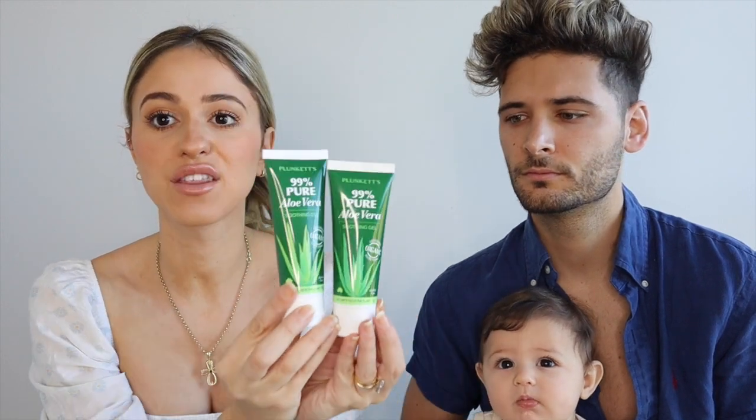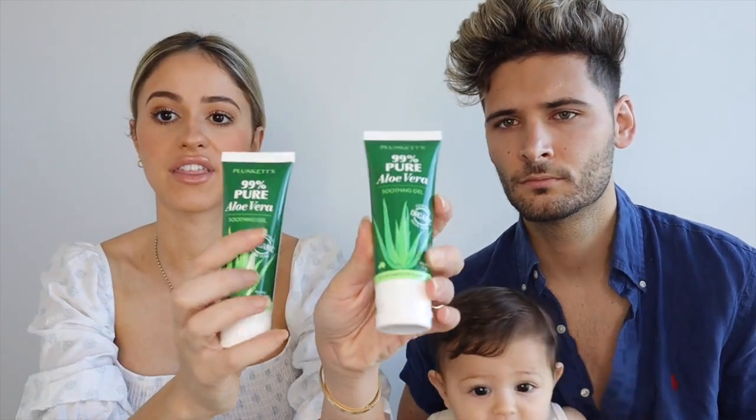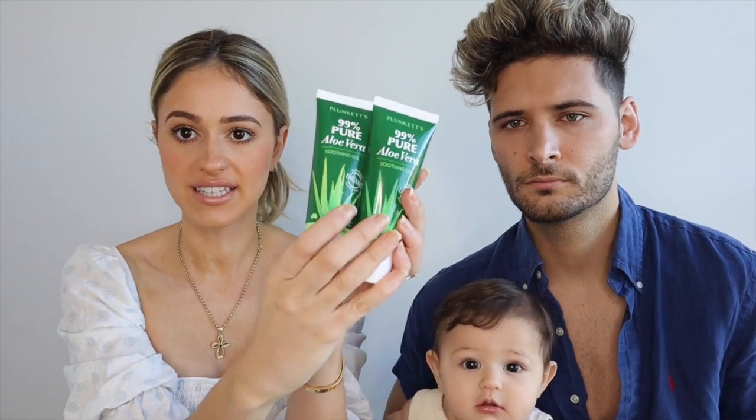Then you need pure aloe vera. My grandma actually grows aloe vera — I was going to go there and squeeze out the pure gel. But I got 99% pure aloe vera from Bloom's Pharmacy. All pharmacies sell this, but you need to get the pure ones. You can't use the after-care or sun-care ones. Try and look for 99% pure aloe vera with nothing else in it. You mix this with this.